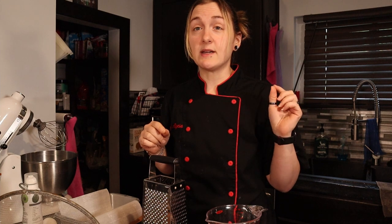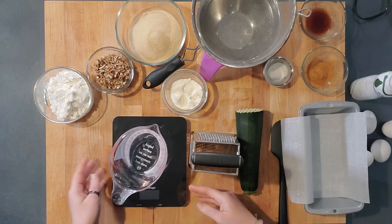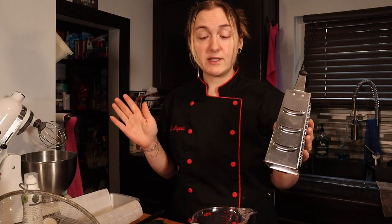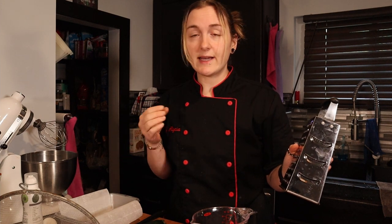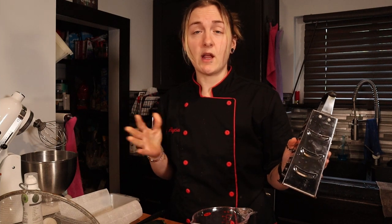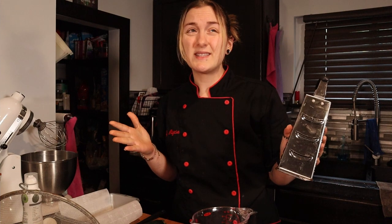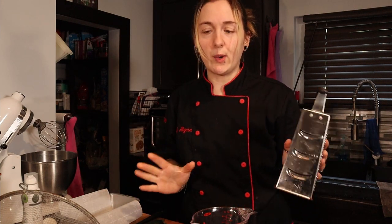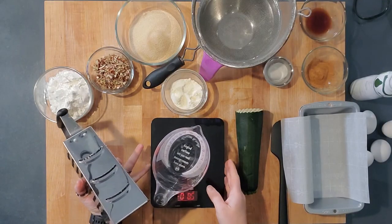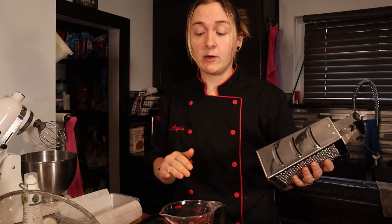Because this recipe doesn't take long to put together, I got most of my ingredients weighed out. I just wanted to show you how I do the zucchini, because I've mentioned in other videos that I pretty much weigh everything. I kept finding recipes calling for two cups or one and a half cups of zucchini — nothing was in grams — and I couldn't figure out what that meant. So I weighed mine out: eight ounces is about a cup and a half if you pack it down a little bit.